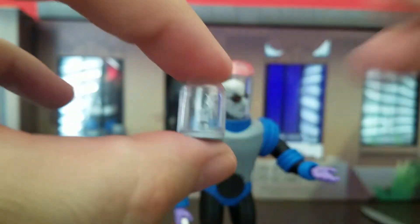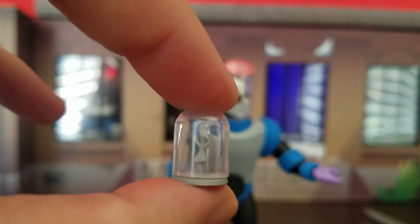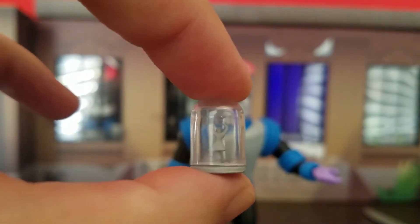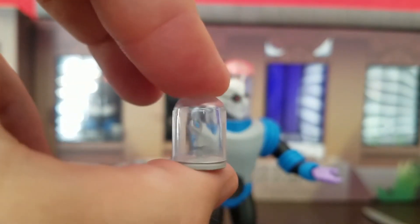The coolest accessory — the one I wanted most — is a little ballerina snow globe, and it looks so sick. It's so cool because if you watched 'Heart of Ice,' this is one of the most iconic pieces. I absolutely love it.